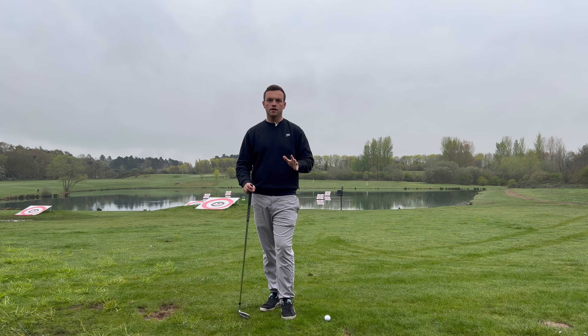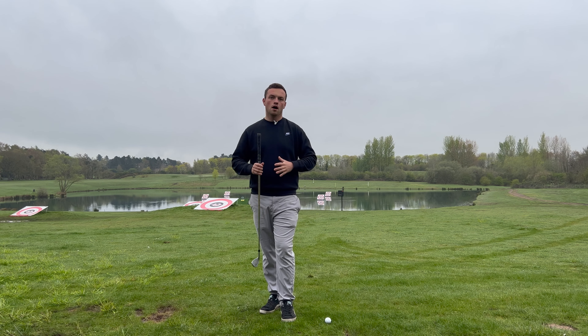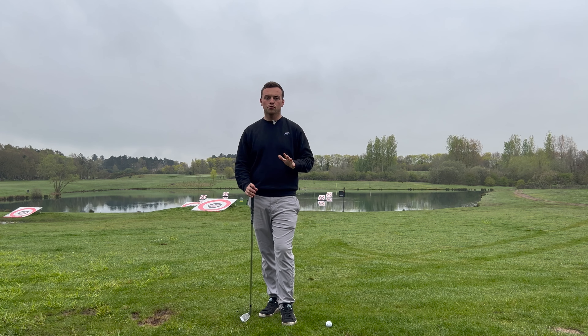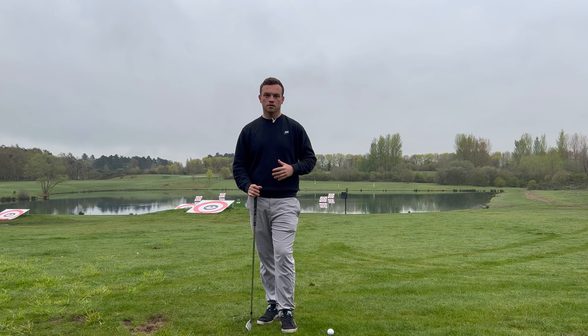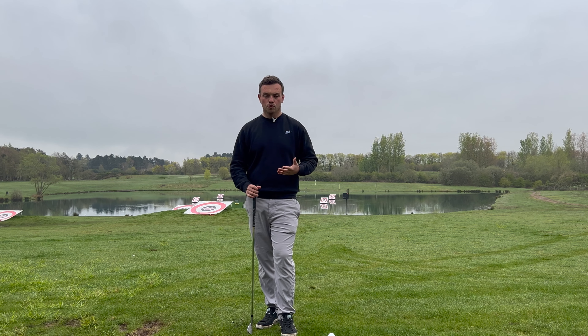Whether you're someone who struggles with flats and thins, heels and toe strikes, I want to discuss a really crucial and fundamental ball striking concept to help you strike those irons much more consistently and repeatably. At the end of this video I'm going to share a really cool drill to help you do that.